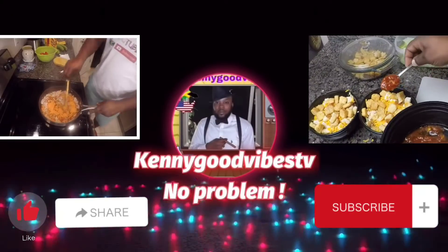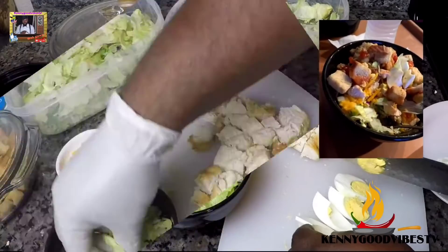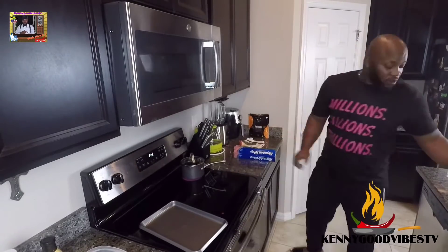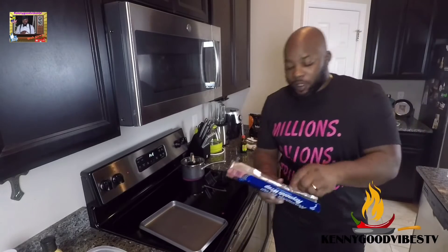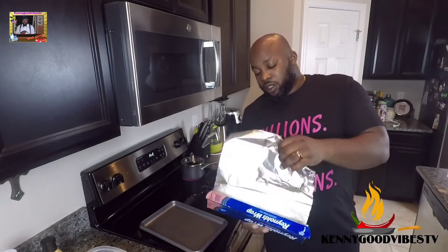Kenny Good Vibes TV. What's up my beautiful people, Kenny Good Vibes TV over here one more time tonight.